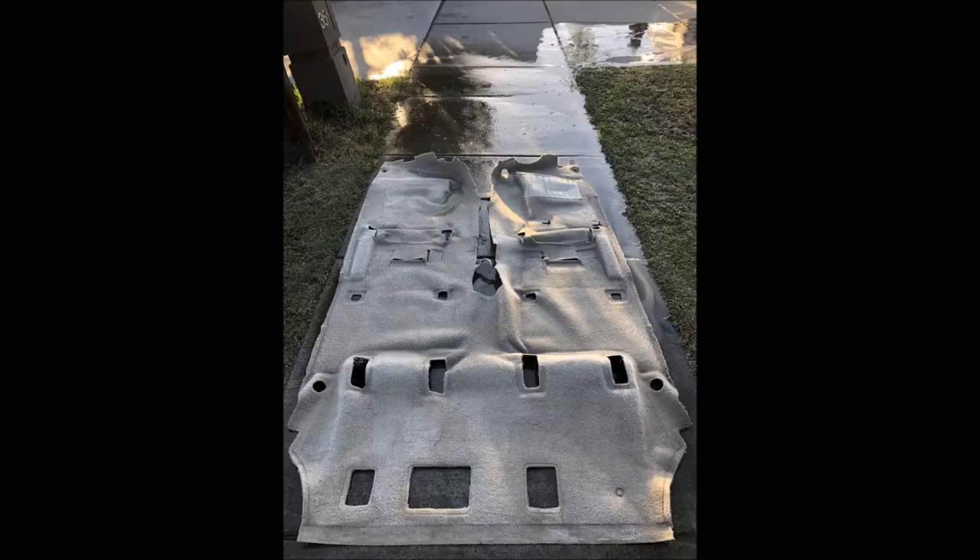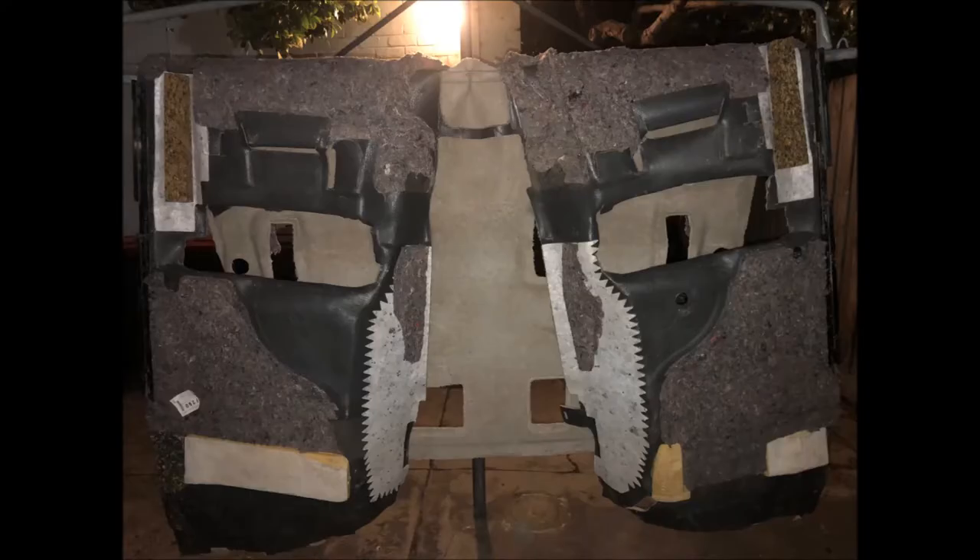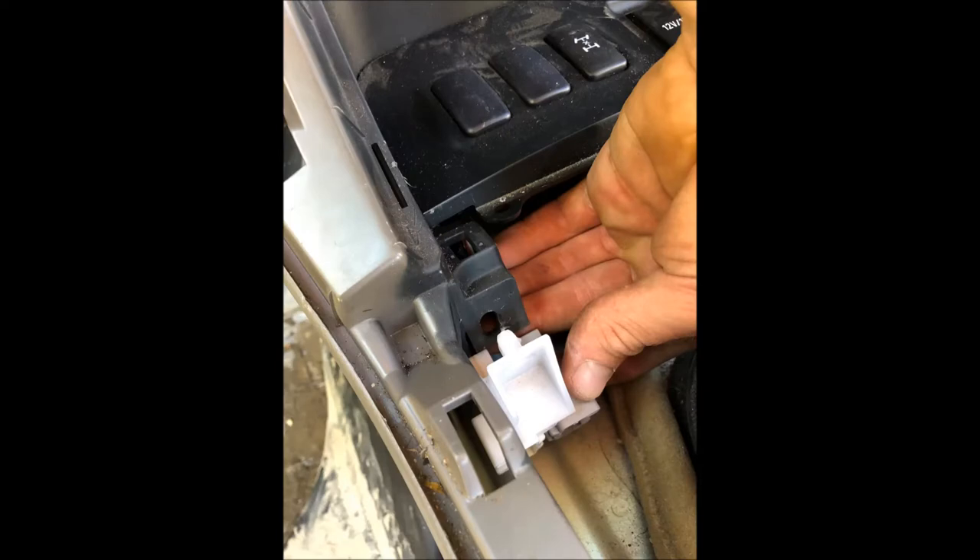Now the carpeting is out and you can see how filthy the car is. We can give it a thorough washing with the high pressure washer. To make sure you've washed all the dirt out of the carpeting, a good way is to hang it on the clothes line and hose it until only clear water comes out of it.